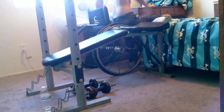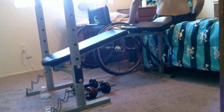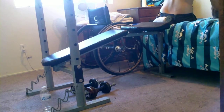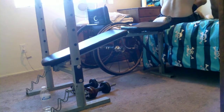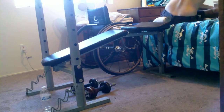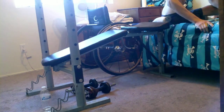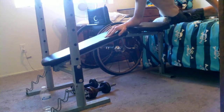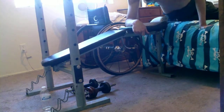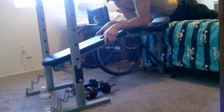What I was trying to do was decline kickbacks. The whole idea behind the decline kickbacks was to work out my triceps muscles quite a bit. Being declined is supposedly the best workout for the triceps muscles.